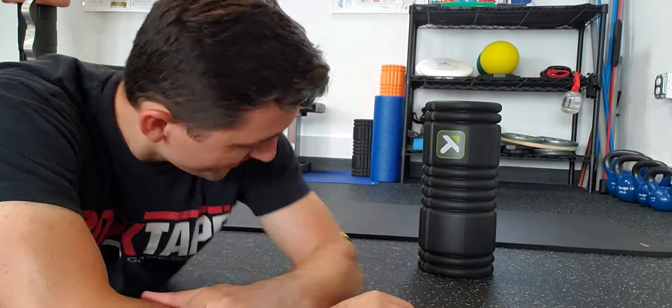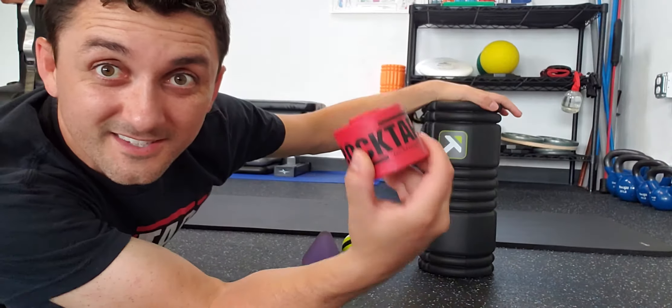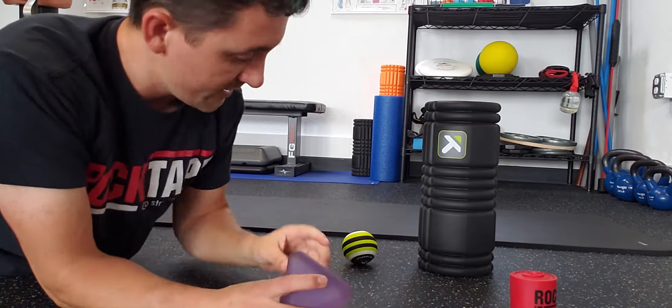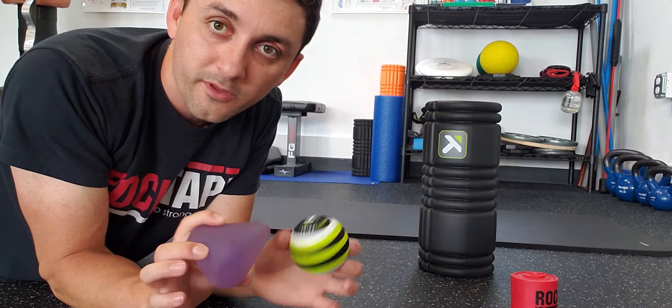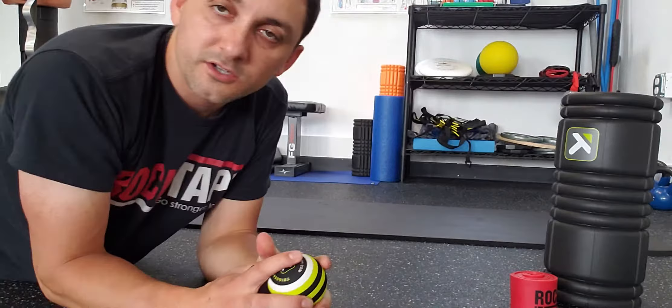This is Dr. Patrick with Human First Health and Movement. We just went over floss bands for the IT band and foam rolling, and now we're going to go over how to use trigger point therapy on our IT band structures.